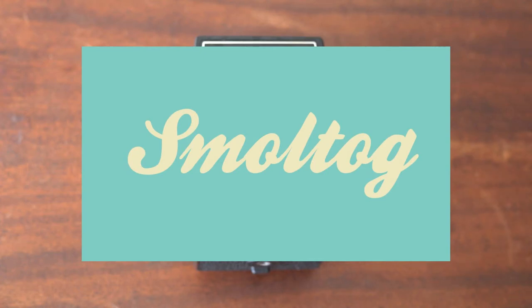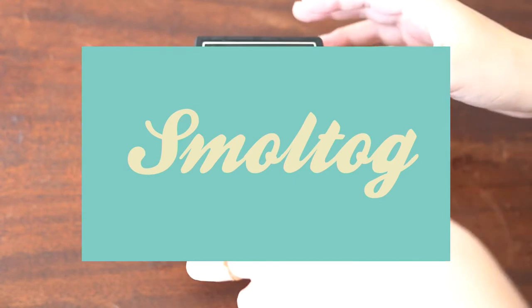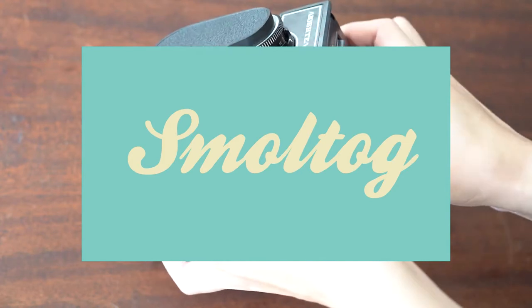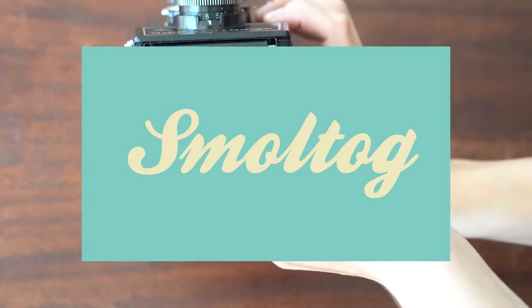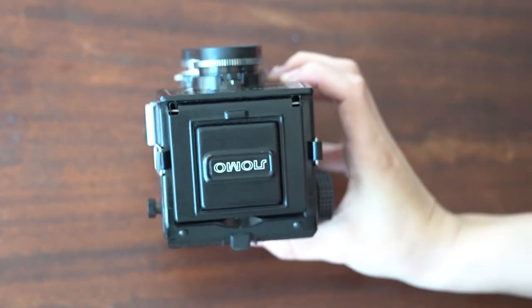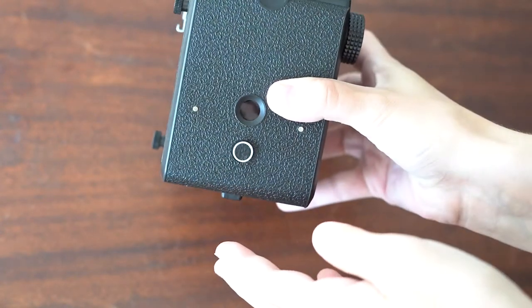Hello everybody and welcome back to my channel. Today we are going to be talking about the Lubitel 166B. This camera was made in the beginning of the 1980s. It was an upgrade to the Lubitel 166, and I believe the only difference is the self-timer.